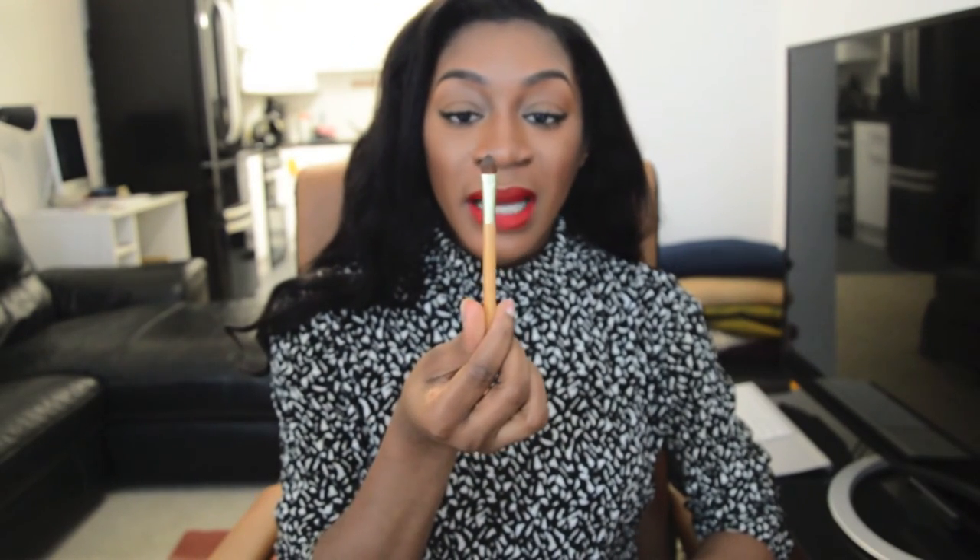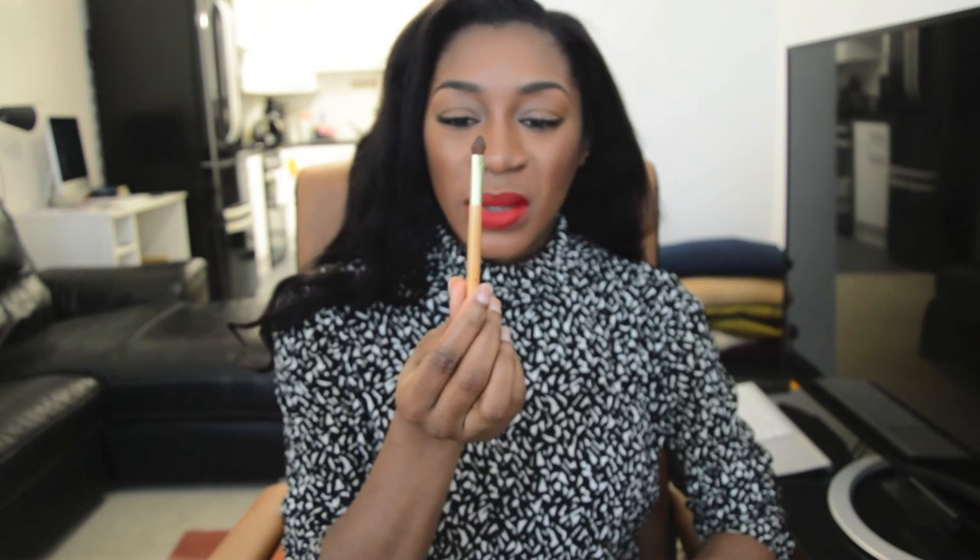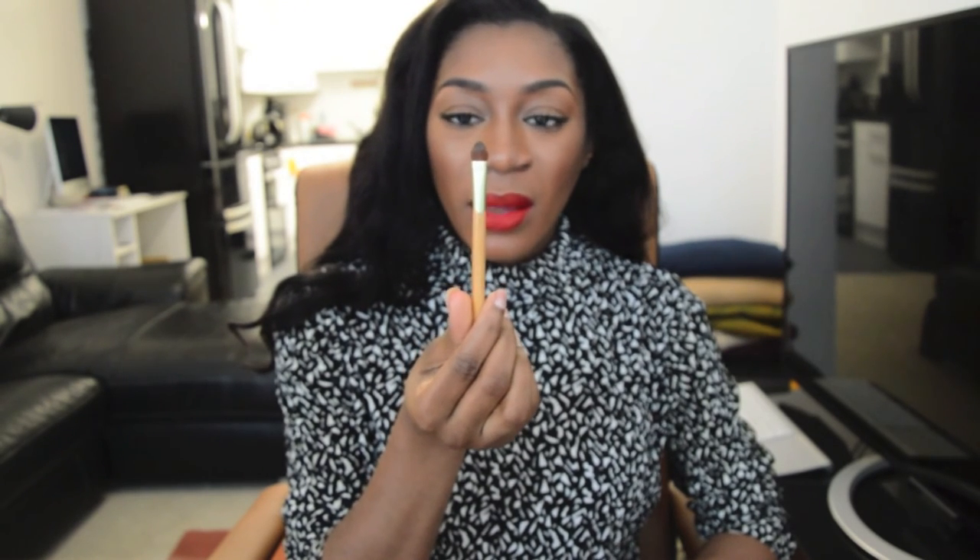I forgot to mention earlier — I'm just using a flat concealer brush. This was from the Eco Tools pack.